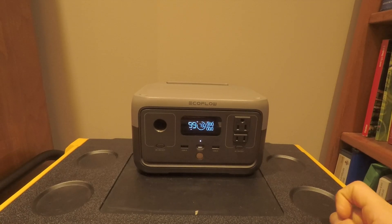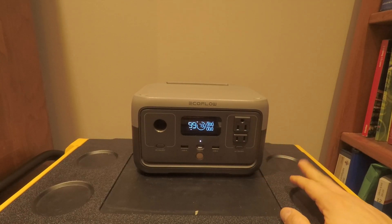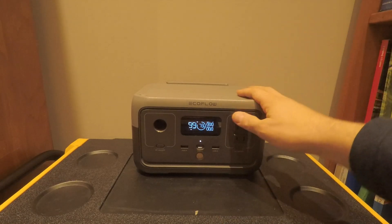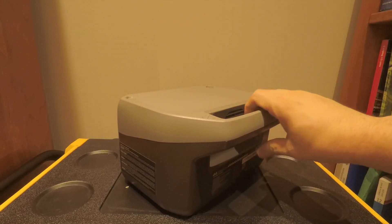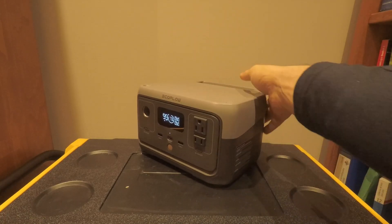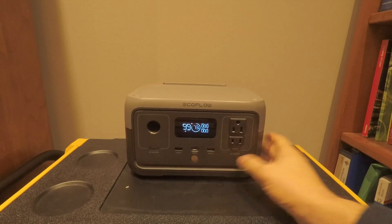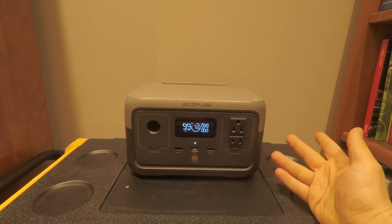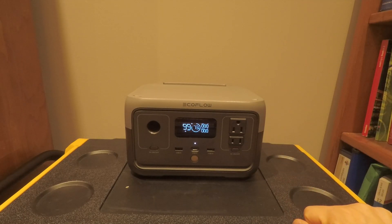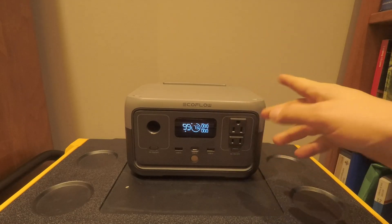It's not all perfect though. The first con is there's no way to use multiple charging sources simultaneously — you can't charge on USB-C and solar at the same time, or AC and DC. Any combination will not work; it defaults to AC first, then picks USB-C or solar. The maximum solar charging input is only 110 watts, so it would take about three hours to fully charge via solar versus one hour on full AC power.